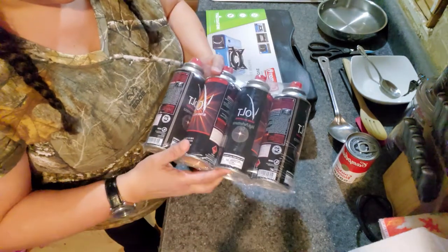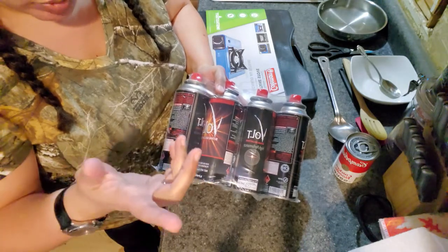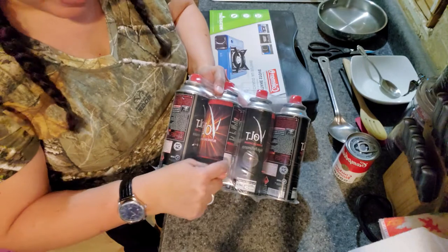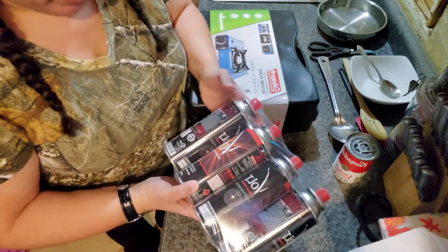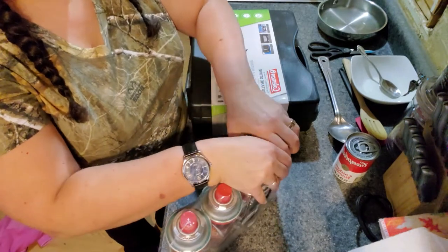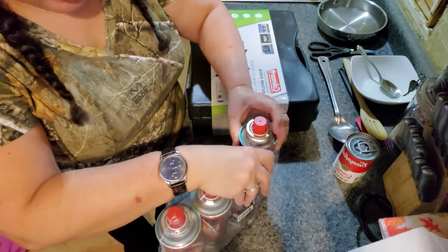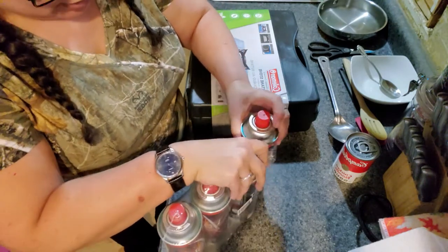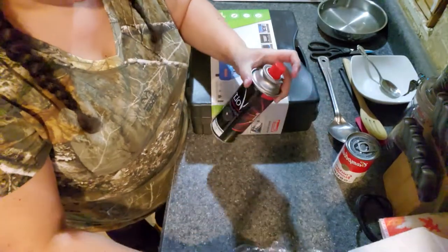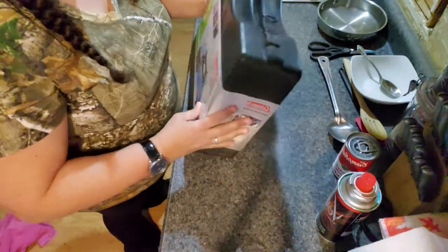I've never used butane before, so this is my first time. I also bought 8-ounce butane canisters from Amazon. I watched some videos to see how to use it. So we'll just go ahead and open this up.